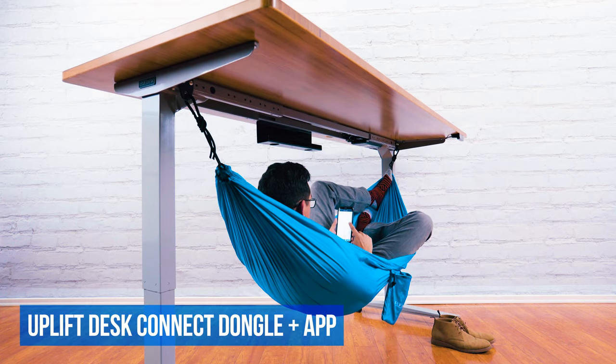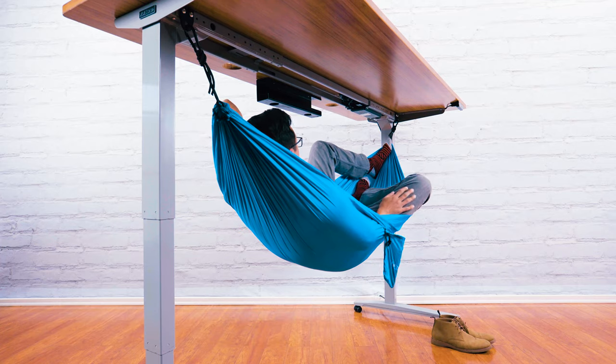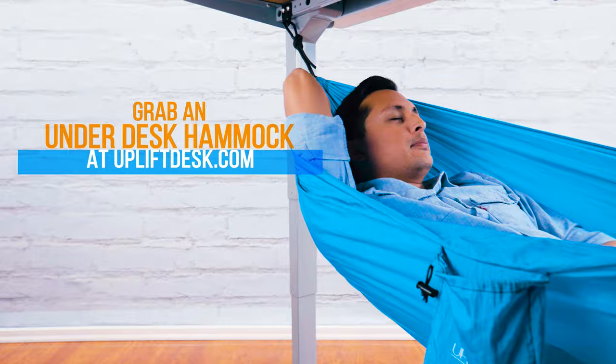Pair your desk with the Uplift Desk Connect dongle and app to raise and lower your desk with your phone, so you can stay laid back. Grab your own Underdesk Hammock and check out our other unique desk accessories at UpliftDesk.com today.